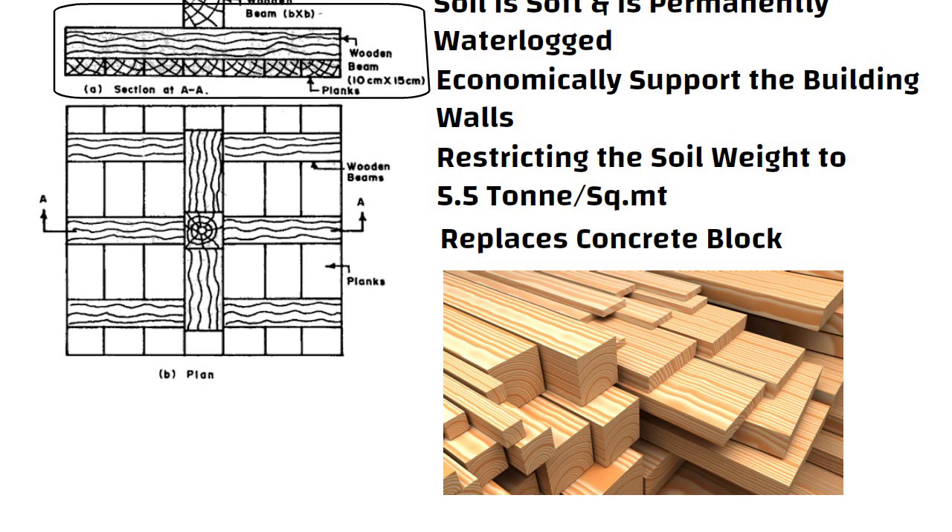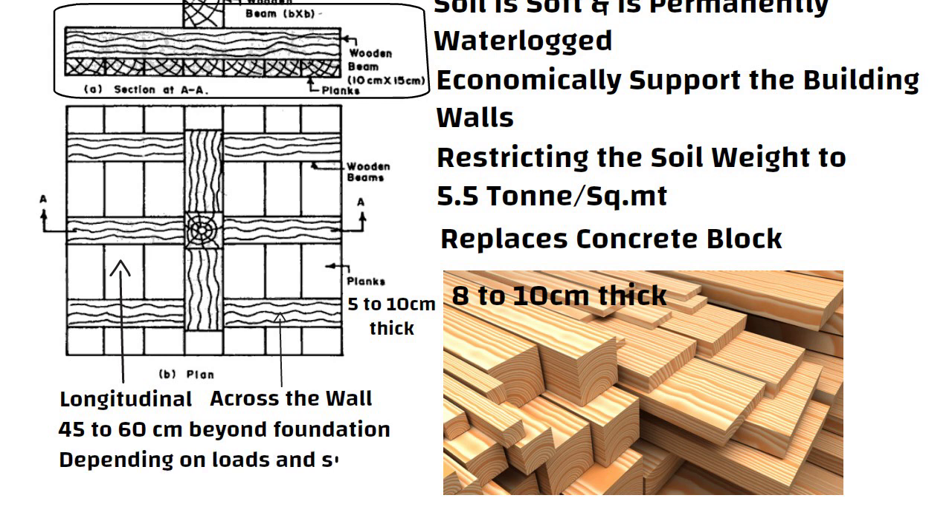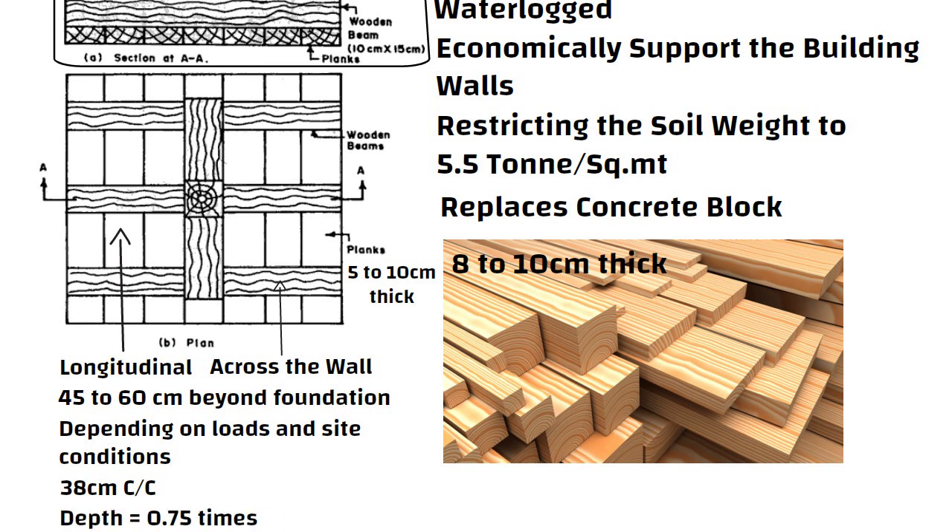The wood platform comprises boards that are typically 8 to 10 cm thick and are stacked in two layers, one longitudinal and the other across the wall, reaching 45 to 60 cm beyond the footing foundation on each side. The boards are 5 cm to 10 cm thick at the bottom levels depending on the loads and site conditions. Rectangular portions of timber spaced at no more than 38 cm center to center, with a depth of 0.75 times the width, divide the two layers of planks.